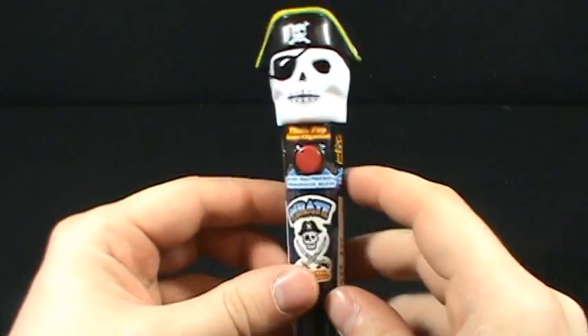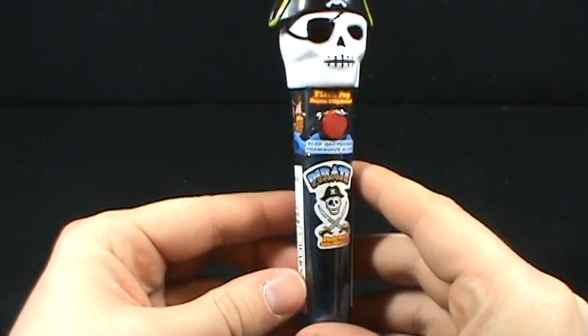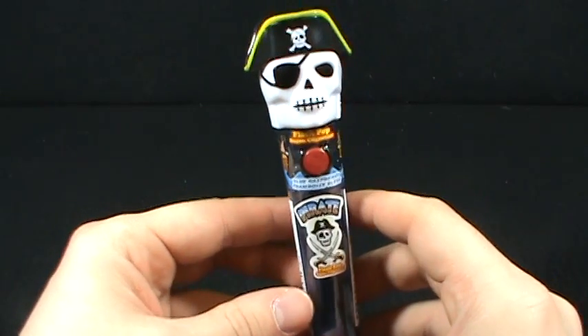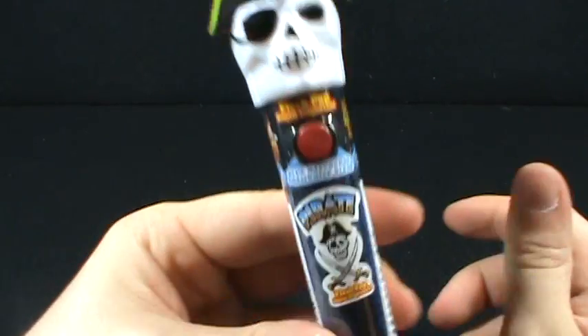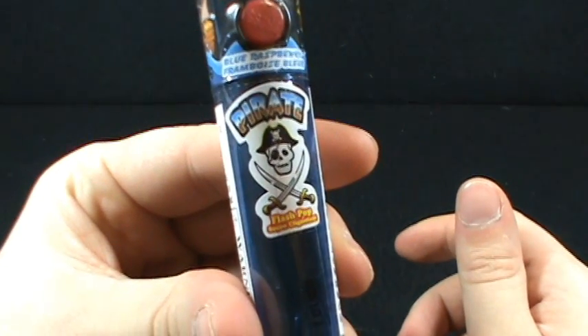With Pirates of the Caribbean coming to the theaters very soon, I figured why not do a random spot with a pirate theme. In today's random spot, we're going to be looking at the Pirate Flash Pop.